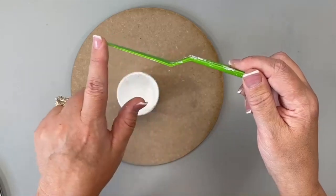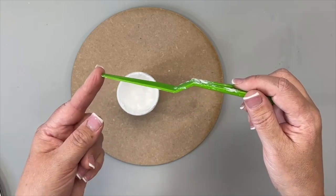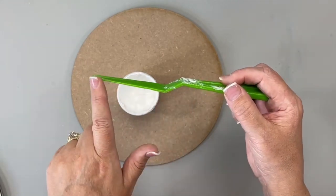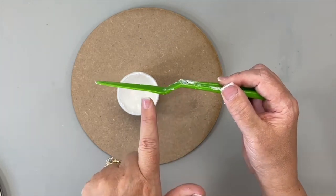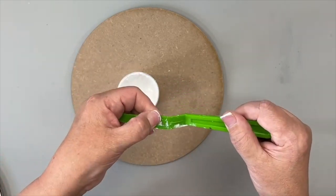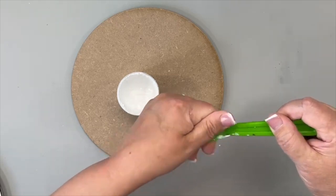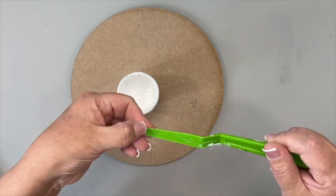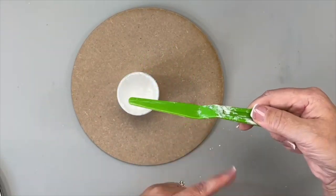I'm applying gesso with a palette knife. I like the way it bends — there's a little bend and a flat edge. Important note: any buildup on the bottom of your palette knife is going to show up in your texture. I usually take hand sanitizer to clean palette knives really well. I'm going to take out the gesso and work it into my palette.